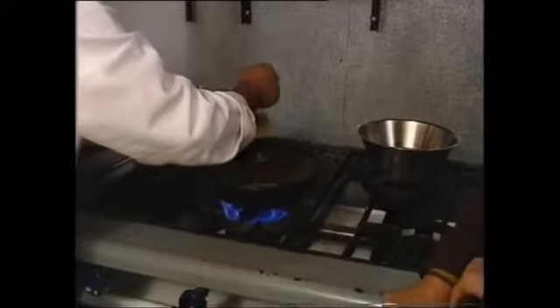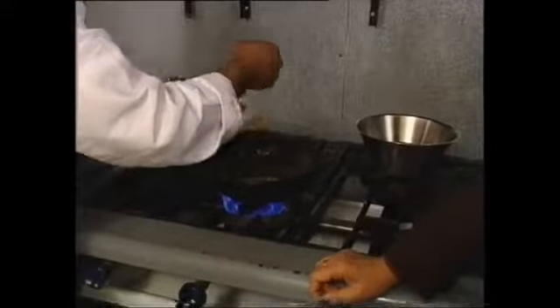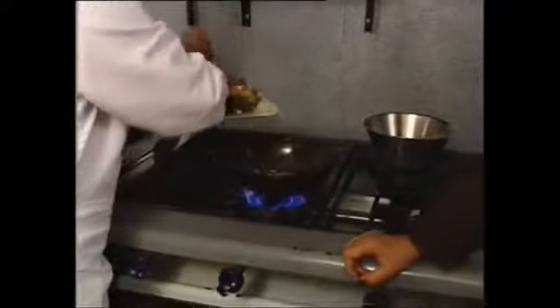That's paprika — quarters. Lots of spices. That's half a spoon, half quarters. Salt. The spoon salad.